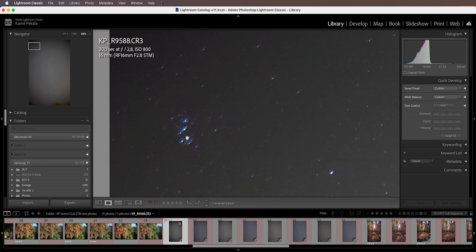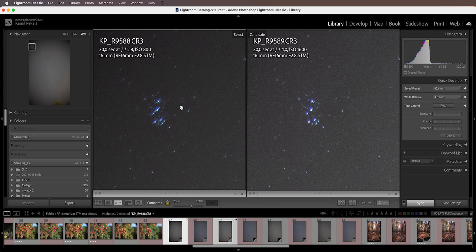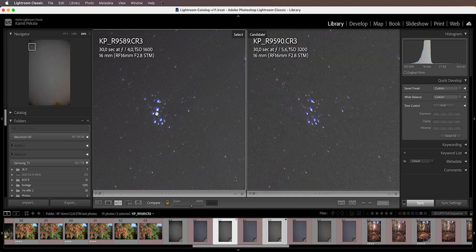Let's compare f2.8 and f4 on the Pleiades — at f4 the astigmatism is definitely better but still very apparent. Comparing f4 to f5.6, at f5.6 we see further improvement, and I would say the astigmatism at f5.6 is very much acceptable.